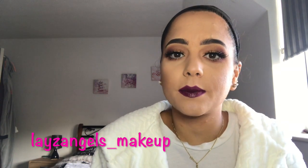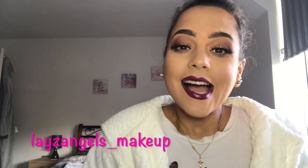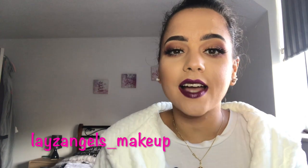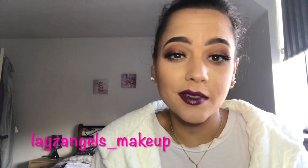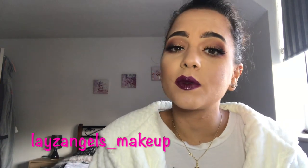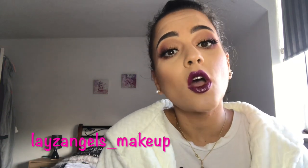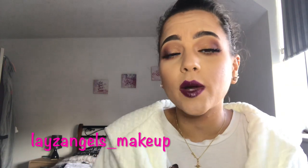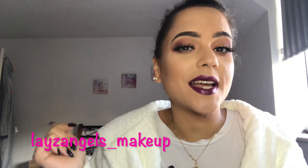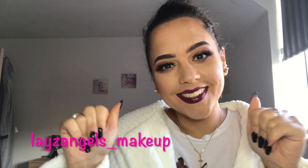Our last step is going to be setting the face with a setting spray. And here is the final look! I hope you like this look — it is a very autumny, Halloweeny inspired look, and I really like it. I'm happy with how it turned out. Let me know in the comments section below what you think, and I hope that this video and my previous video have helped you, whether you're just starting your journey into makeup or you just needed a couple of tips and tricks along the way. If you liked this video, give it a thumbs up, and if you haven't already, subscribe to my channel. Hopefully I will see you in my next one. Bye!